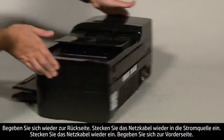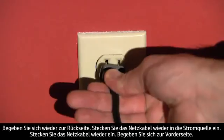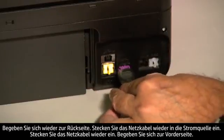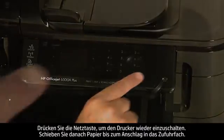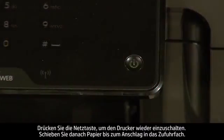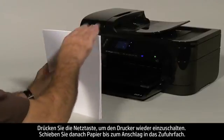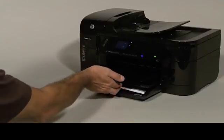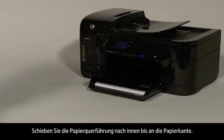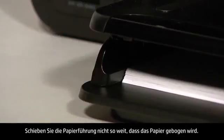Turn to the back again. Reconnect the power cord into its power source. Plug the power cord back in. Turn to the front. Press the power button to turn the printer back on. Next, load paper into the input tray until it stops. Slide the paper width guide inward until it stops at the edge of the paper. Do not push the guide in so tightly that it starts to bend the paper.